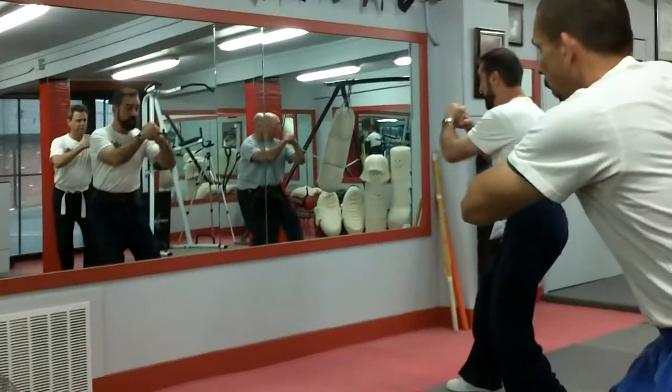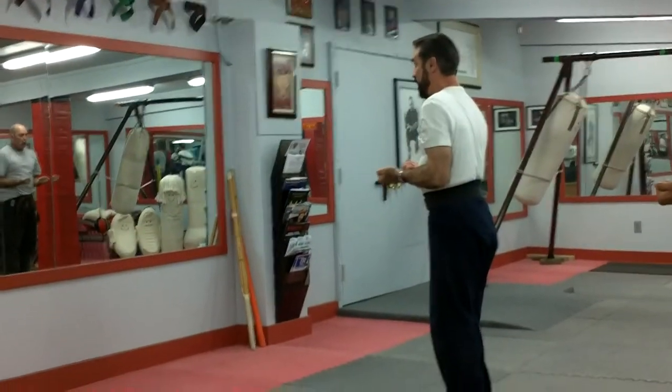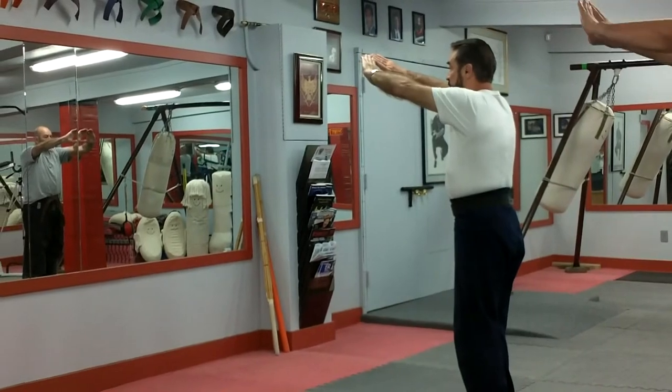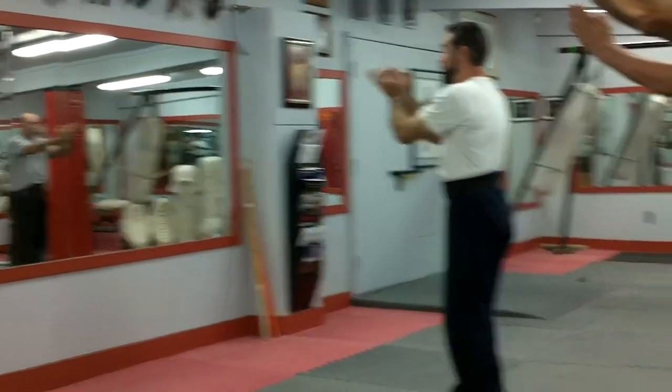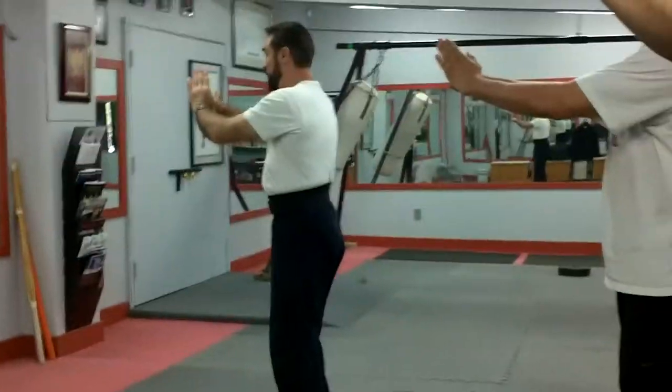Left foot, right foot. And then I withdraw. Right foot, left foot. Now I inhale. One, two — half off the nose. Three — half the throat. Then I go to the ready position.